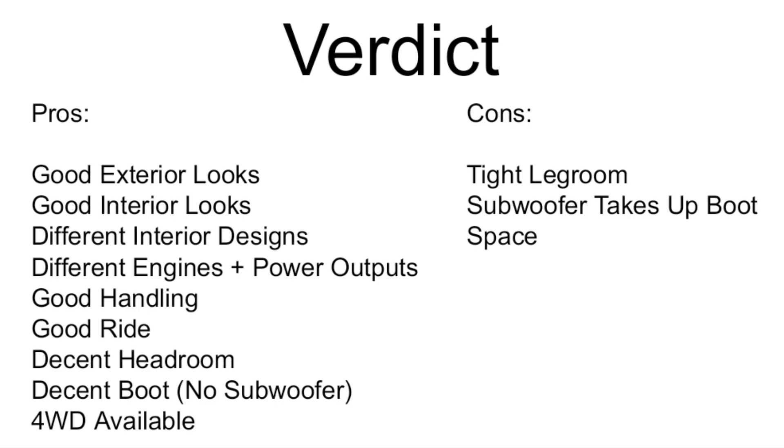For the verdict, the pros are: good exterior looks, good interior looks, multiple interior designs, different engine choices, good handling and ride, decent headroom, a reasonable boot without the subwoofer, and four-wheel drive as an option. The cons are only two: tight rear legroom and the subwoofer taking up significant boot space. Otherwise there's not much to complain about.